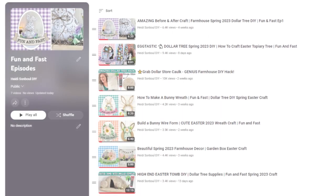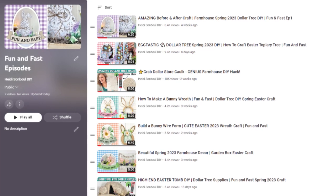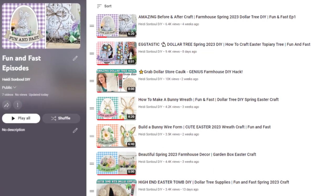Don't forget I have a fun and fast episode playlist. I will link it at the end of this video and down below in the description box so you can check out past fun and fast episodes.